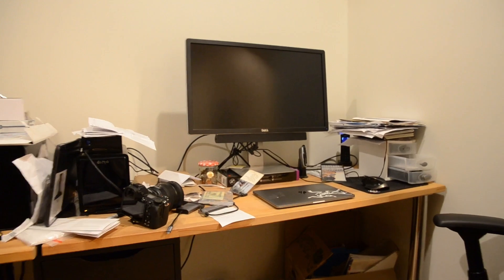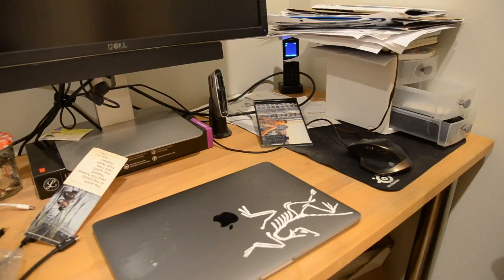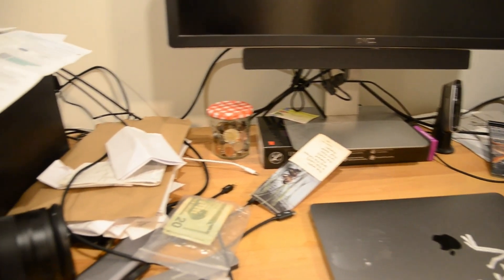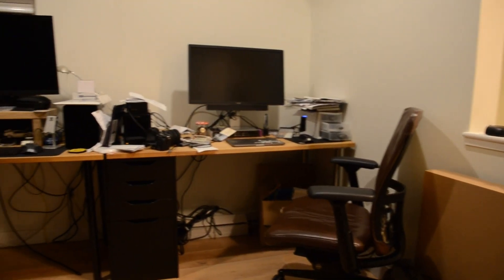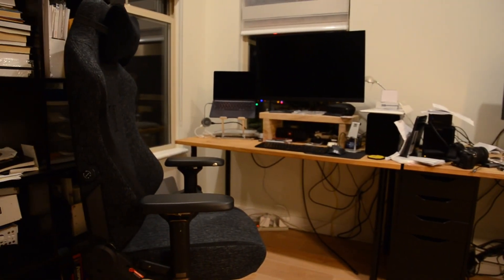As for cable management, there were just cables everywhere — all over the floor, all over the desks, going in every direction. You didn't even know what they were for. It's the worst cable mess I've ever seen.